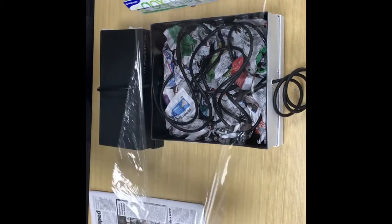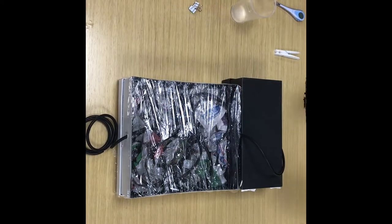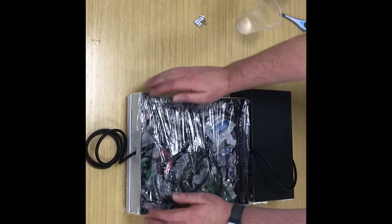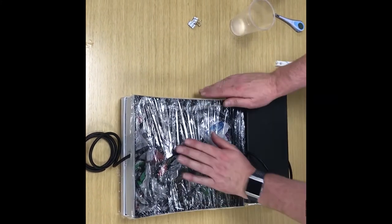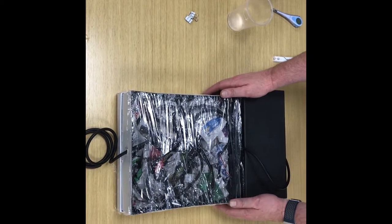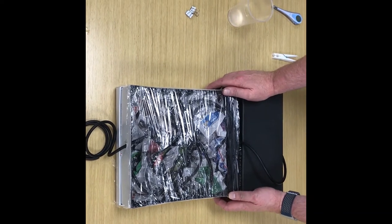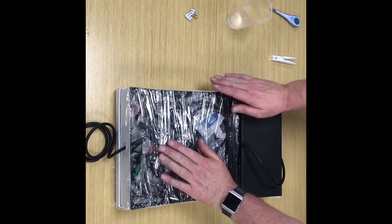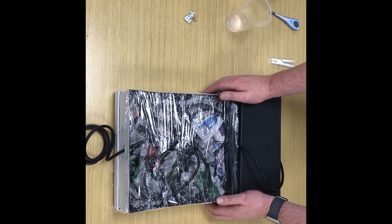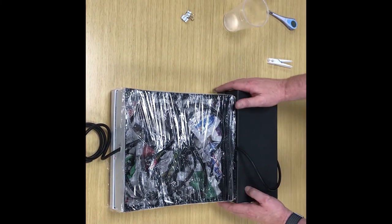Most solar water heaters have a covering over the top of the solar panel. Now that we've covered our solar water heater with Glad Wrap, we're ready to think about testing it. The reason we cover it in Glad Wrap is like a real solar panel — the cover, which is normally glass, keeps the heat in. So now we're ready to test. We're going to take it outside to a nice sunny location to really test how well our solar water heater works.